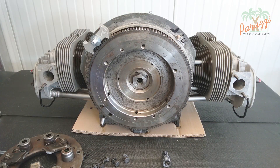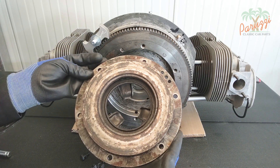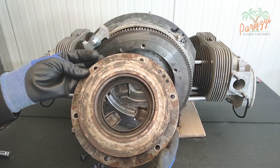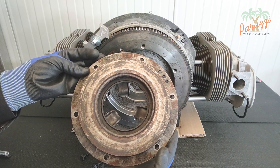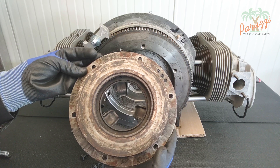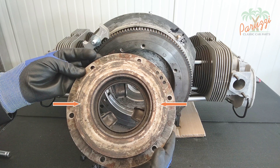We show the condition of all the parts here. If you want to reuse your engine's clutch you will need to evaluate all the parts. The pressure plate must be able to exert a certain pressure, which is difficult to measure without special tools. Although the pressure plate still looks clean, it is possible that it has lost its pressure force. The pressure surface should be clean with no corrosion or damage in the metal.